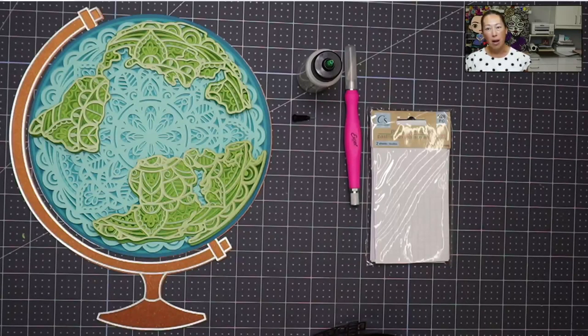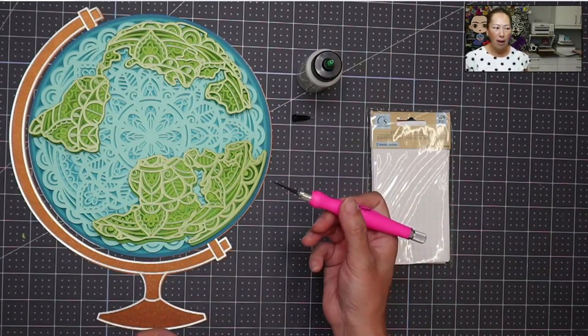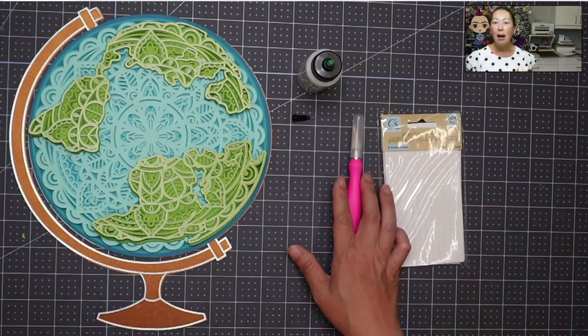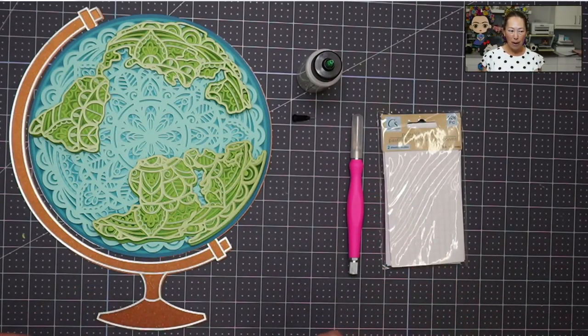I ran into some issues where I thought something cut well, and then when I pulled it off the mat some of it cut well and some of it didn't. We'll talk through that, but my new handy tool is this Excel blade, which really helped me cut through some things that didn't cut as well - and that's totally my mistake. I always test by lifting up a little bit off the mat and it looked good, but I should have tested some more.